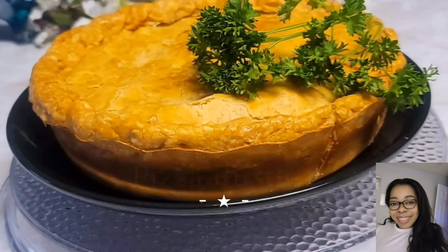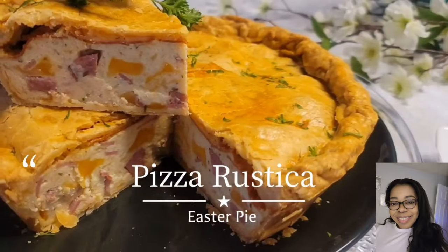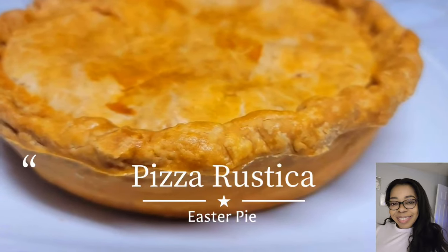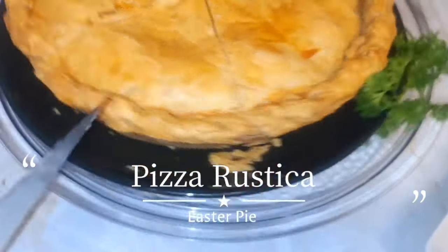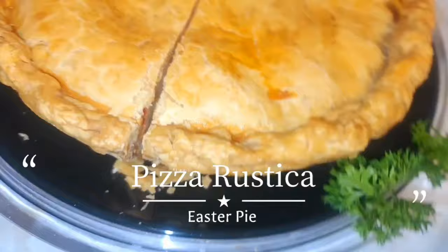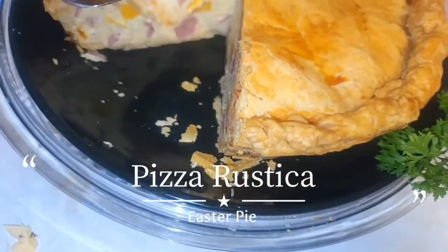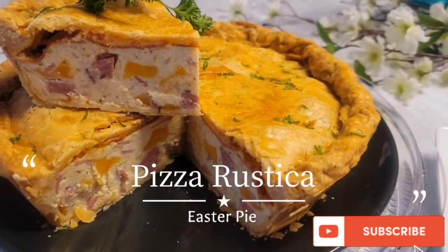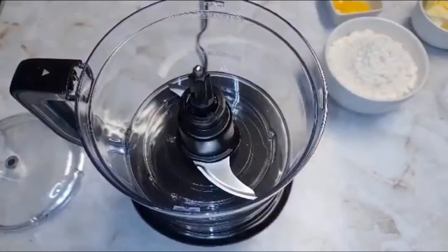Hi guys, welcome back to my channel. Those who are new, please hit that subscribe button, like, share, and comment on this video. It's another fabulous day here with The Crave Cook, and are you in for a treat — today we will be making pizza rustica, an Italian Easter pie. It's basically a meat-filled quiche, so without further ado, let's jump right into it.